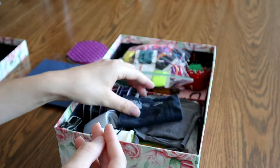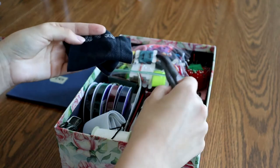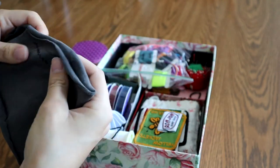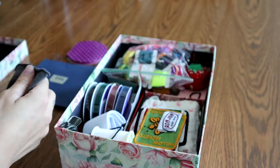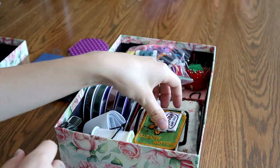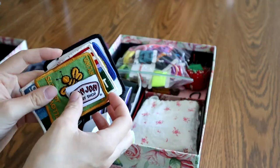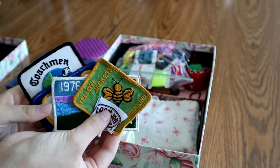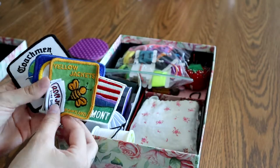It's pink and purple. Then I've got some practice stitching, some sequins, and a t-shirt stitch. I've got some patches that need to go on my jacket, so those are sitting in here having a good time.